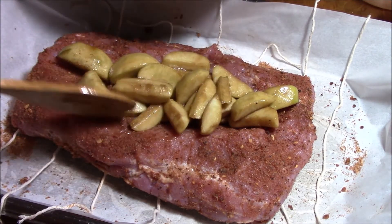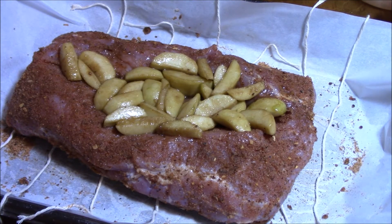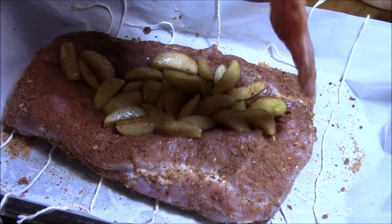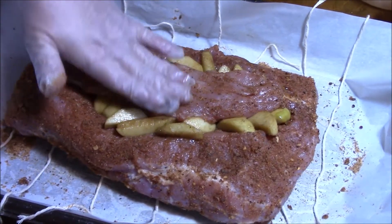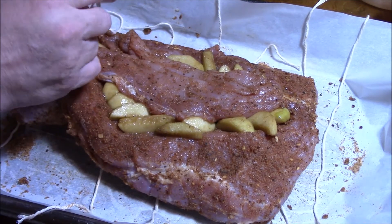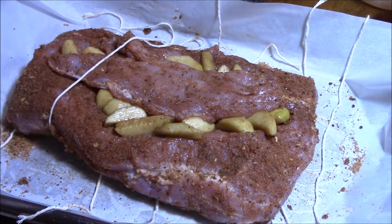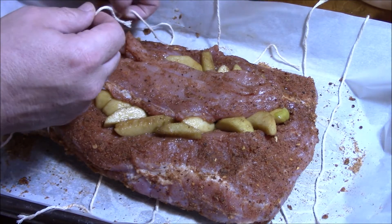We did drain it but we saved the juice, so save your damn juice. Apparently we overdid it on the apples. Now you're going to put your cap piece back on top. See how it's overflowing? That's okay — we're going to try to tie it all together and make it work.